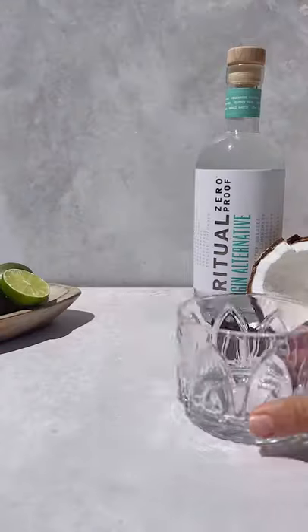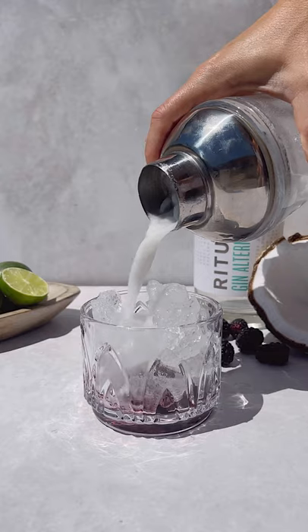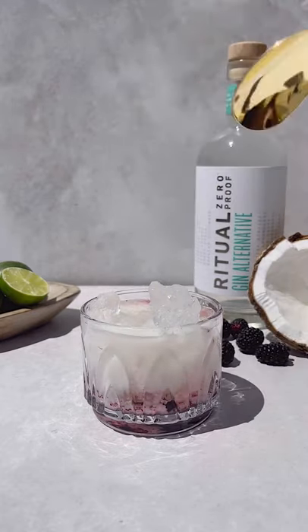Add ice to your shaker and shake. In a rocks glass, add one blackberry and muddle. Top with crushed ice and strain your cocktail into your glass. Give it a light stir.